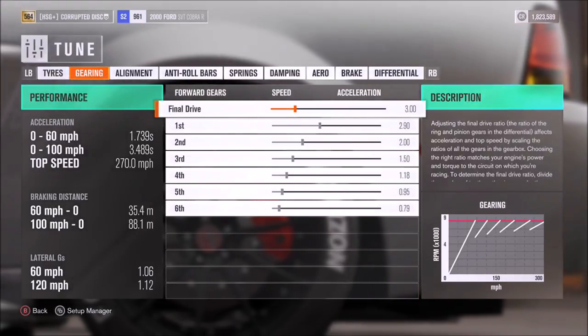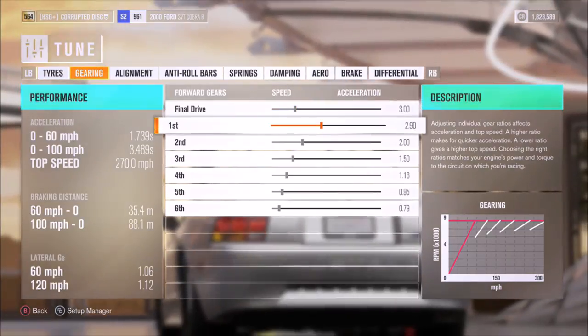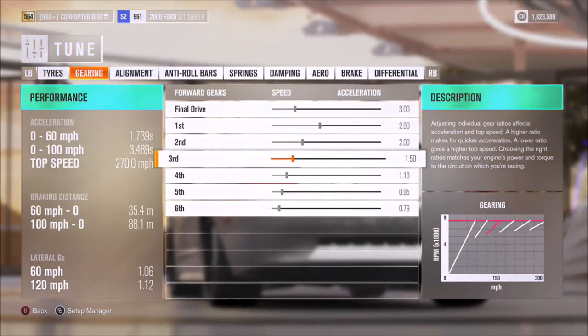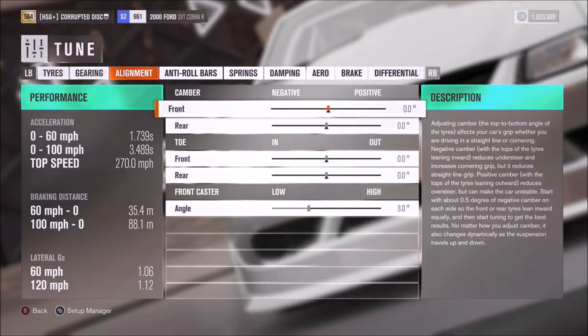As far as the gearbox, I'd recommend a final drive of 3, then individual ratios of 2.9, 2, 1.5, 1.18, 0.95 and 0.79.